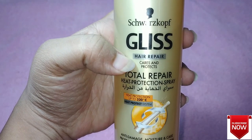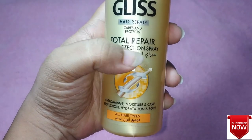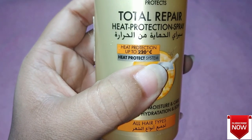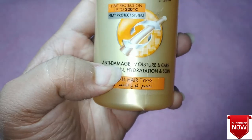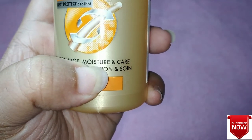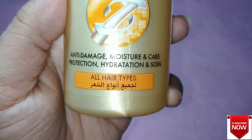The reason I've chosen this particular brand for the heat protection spray is because it's not only a heat protection spray — it's also a kind of total repair spray for your hair. This product is available at Amazon, Nykaa, and Purple.com.